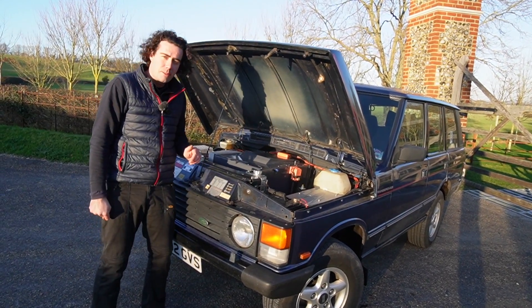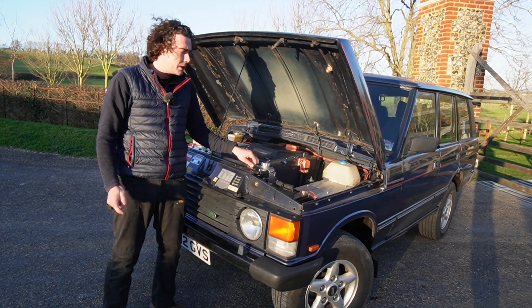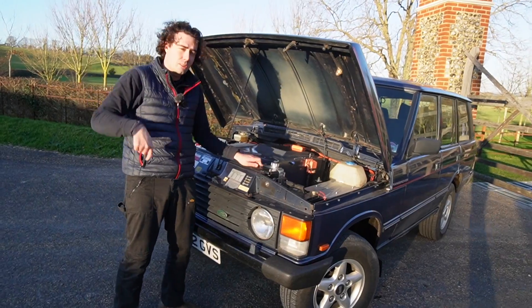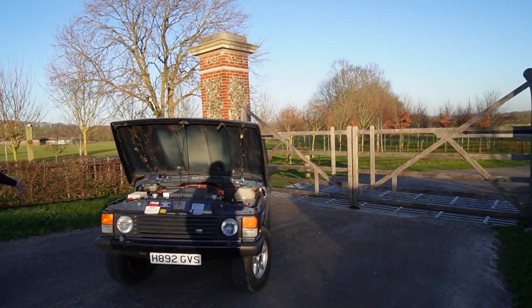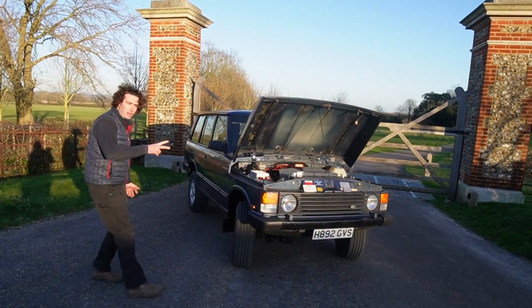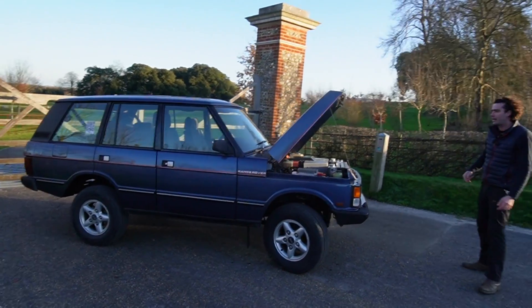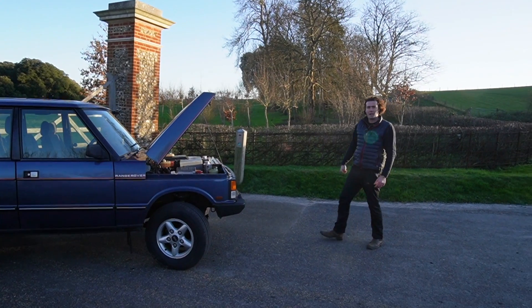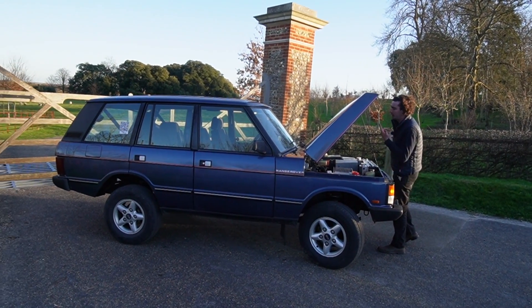The motor sitting in the gearbox tunnel leaves a lot of space up front for batteries. We're going to get a whole load of information and pictures up on the website. We've also got a two-door currently in the workshop getting exactly the same treatment, so we'll do a full video on that as well.